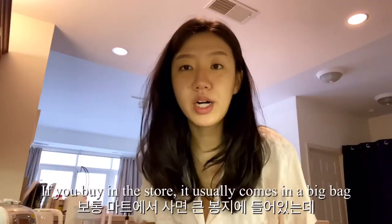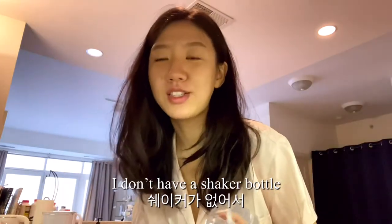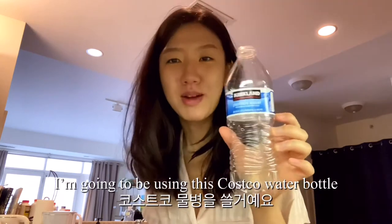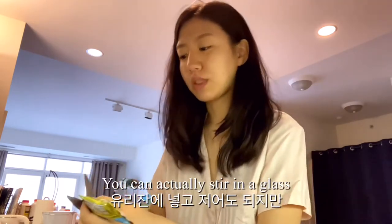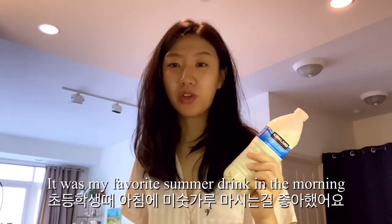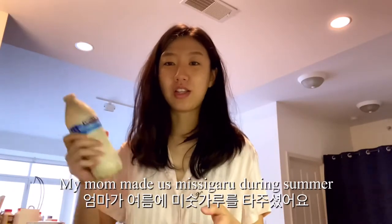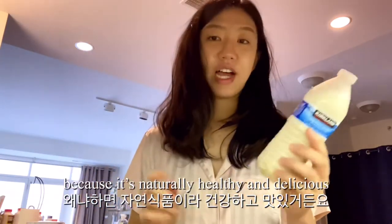You can buy it at the store — it comes in a big bag, but I really like this individual packet. I don't have a shaker bottle, so I'm gonna be using this water bottle. You can mix it in a glass, but it gets clumpy and I don't like it lumpy. It was my favorite summer drink in the morning when I was going to school. My mom made us miskaru during summer because it's naturally healthy and delicious.